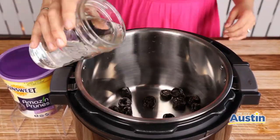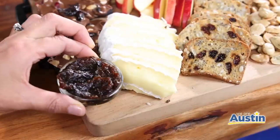And instead of jelly, I made this prune jam. You just cook a bag of Sun-Sweet prunes and water in a saucepan for 20 to 30 minutes until you have a jelly-like consistency.